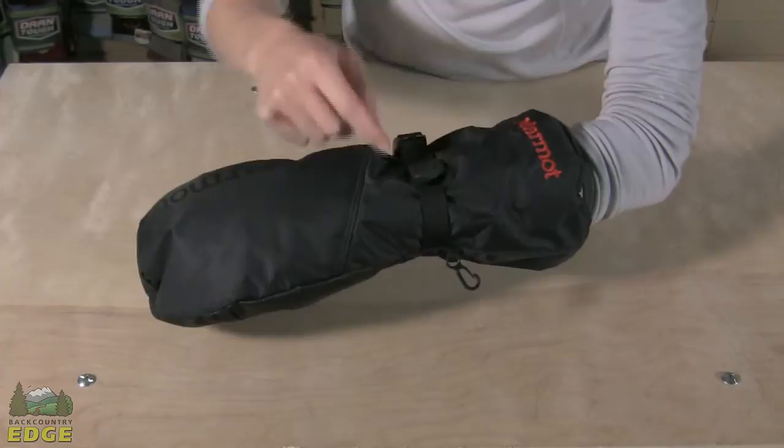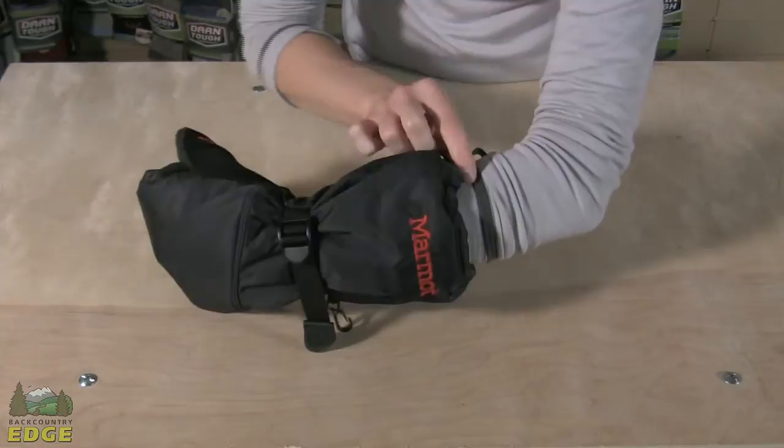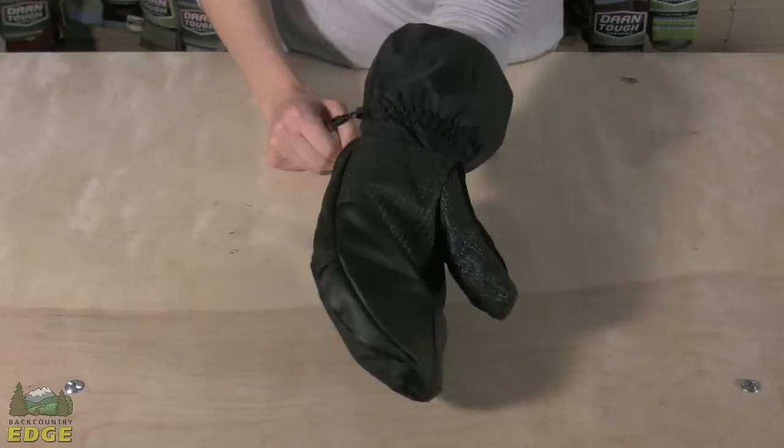The wrist of the Expedition Mitt has an adjustable strap, so you can really snug that down tight and get a good fit and security through the hand. You do have a long gauntlet on this mitt — it's completely waterproof and breathable as well — and you've got a single-handed release and draw cord pull.